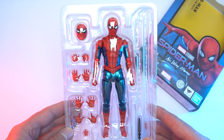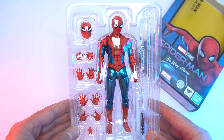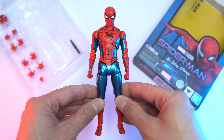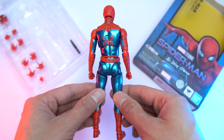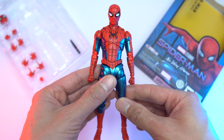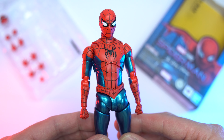Honestly, that isn't too bad of a price considering BBTS usually marks up imports considerably. I'm also a little surprised at how little attention this release has been getting — it hasn't been making its rounds on Instagram and I don't see too many reviews up yet, but I guess we'll start seeing more of it popping up towards the end of the month. Needless to say, it's a great release and probably my favorite Spider-Man out of the Figuarts No Way Home series — simple, clean, and to the point.